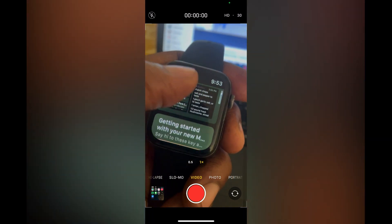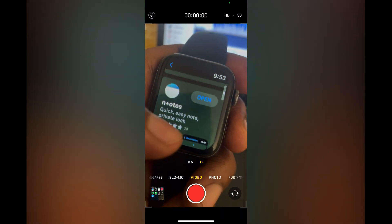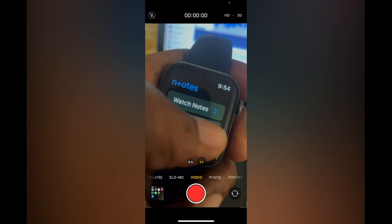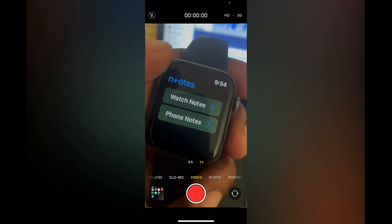Scroll down and select this particular one — 'N plus zero' right there — Notes. You are going to download that app. After downloading the app you'll be led to this page.